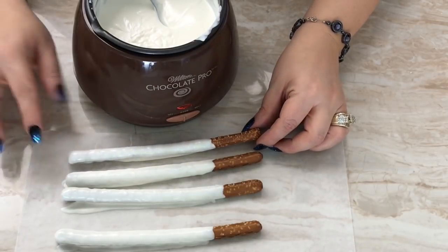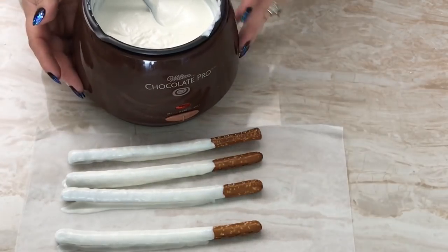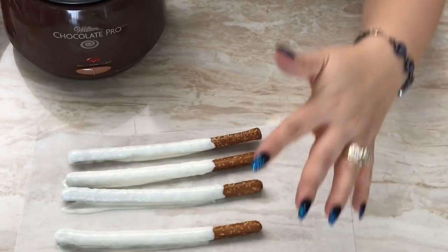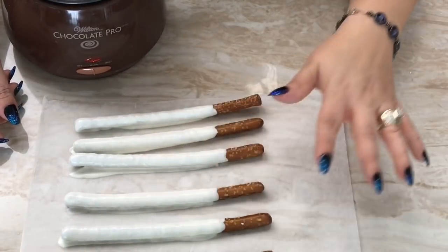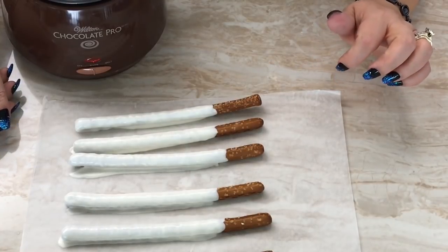I want it to be a little bit more white. So I have my wax paper here and I'm going to set them down. I have mine already prepped here but I have to wait for them to dry — they'll turn matte once they're dry — and then I can go ahead and dip them in for the second time.